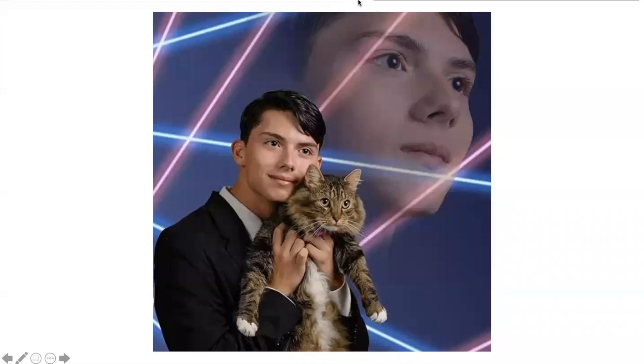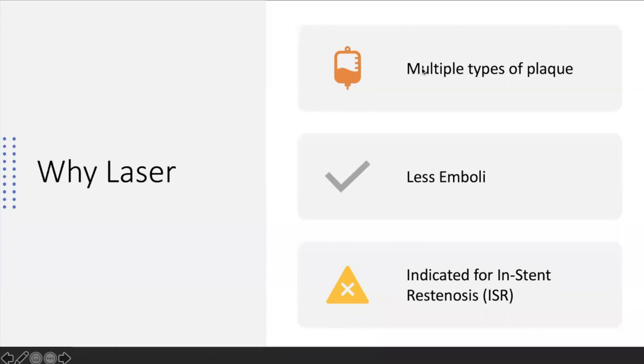For this case I chose laser. Laser works with many different types of plaque and has the benefit of being appropriate for thrombotic plaque or thrombus as well — there's less emboli because you're pulverizing the clot with the excimer. It's also the only device indicated for in-stent restenosis.